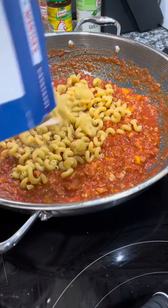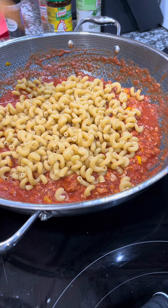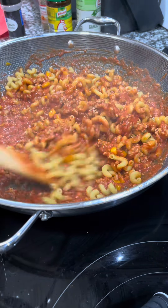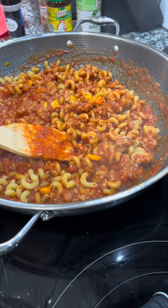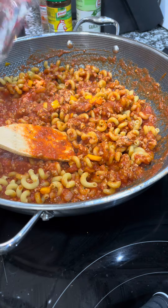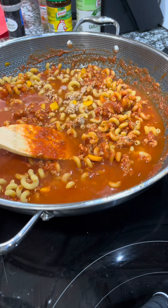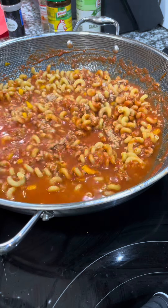Now I'm doing something a little controversial — I'm adding the noodles straight into the pasta sauce. The sauce has already simmered for about 10 minutes before I add the pasta. If you prefer, you can cook pasta separately and either mix it in or just top it. I'm doing it this way because I didn't want to dirty another pot. I add the pasta I want and two cups of water, then let it cook down.